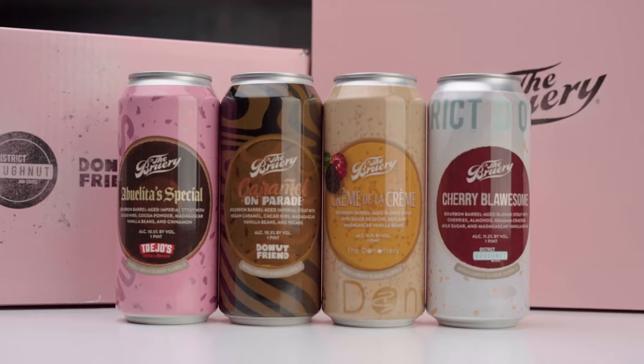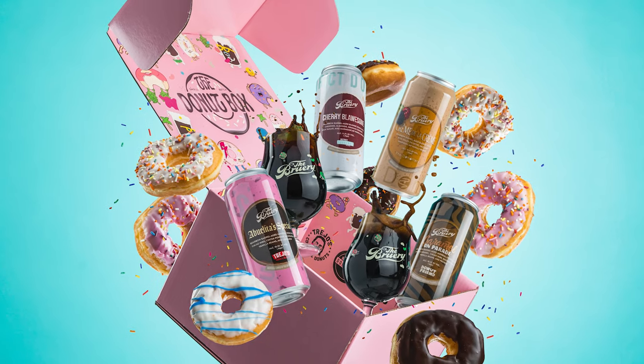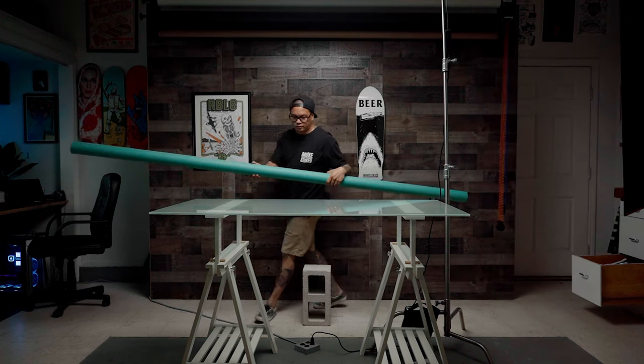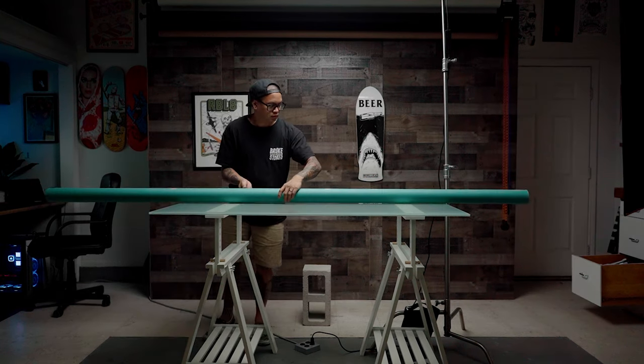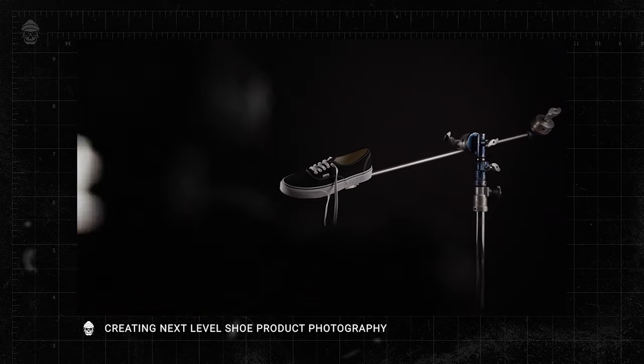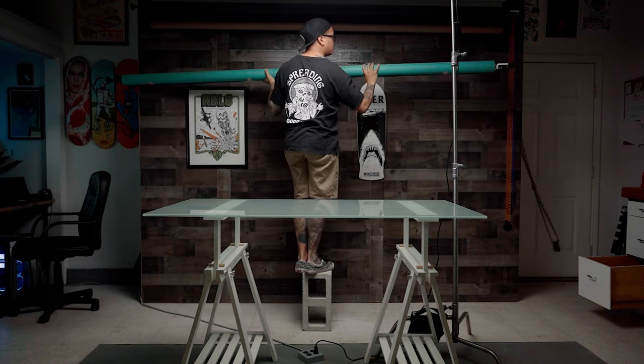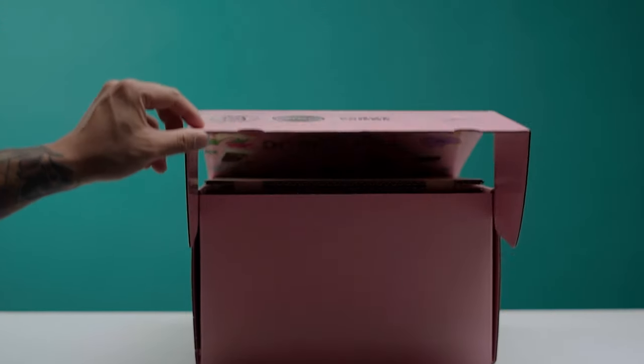They're releasing a new box of special beers that they brewed in collaboration with four different donut shops. They asked me to create two different photos for this project, but for this video I'm going to be showing you how I created this photo. The brewery really wanted it to pop, so instead of shooting on my standard black backdrop we decided to shoot on a bright teal background that would contrast nicely with the pink donut-themed box.